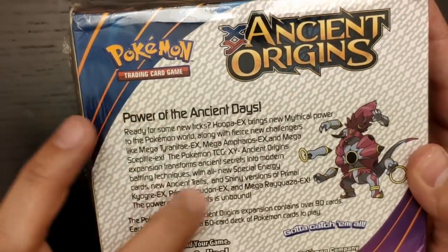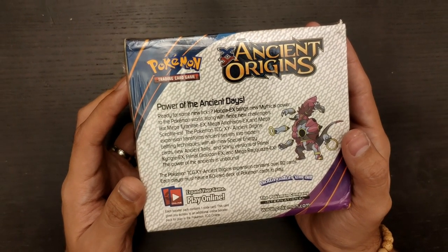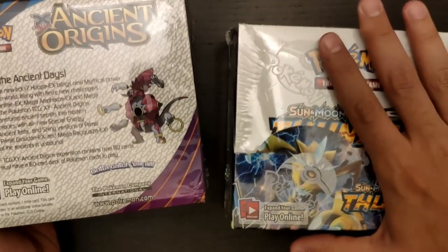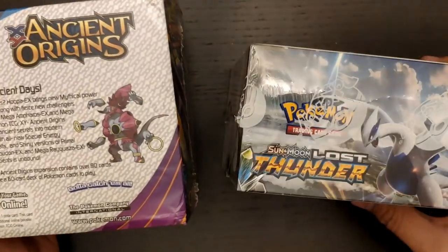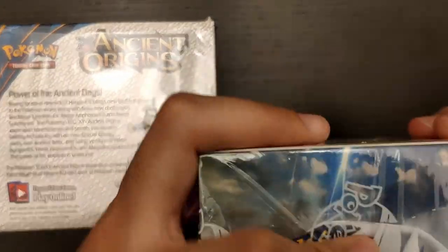When you read the text — point number one is read all the text — you will find probably misspells or grammatical problems. The second thing I want to highlight, which is probably the easiest one: here is a real Sun and Moon Lost Thunder booster pack. As you can see, in this booster pack the plastic that covers it is very well fitted into the box.